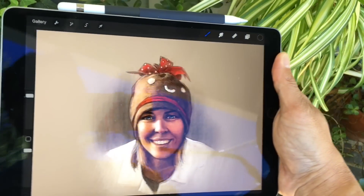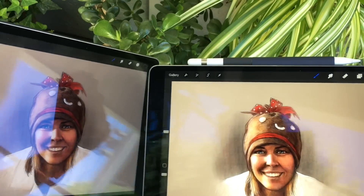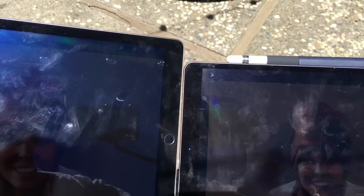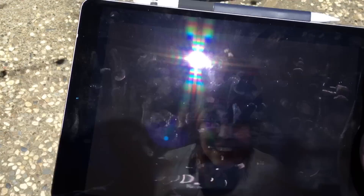The new glass surface is less reflective. This is in the shade outside and as you can see, the bright blue sky behind me is a bit less reflective on the new version. Although the new 10.5 is brighter, it's still impossible to use under direct sun.